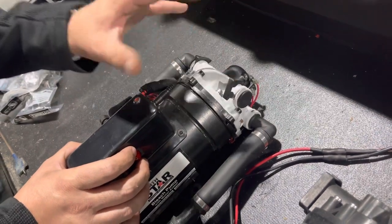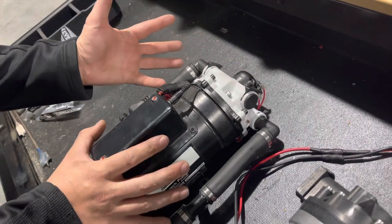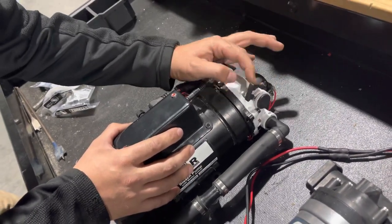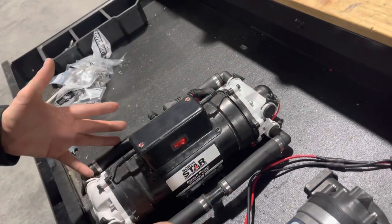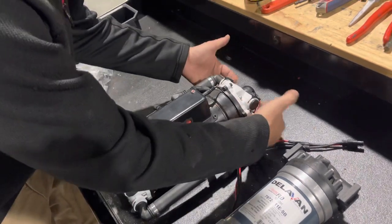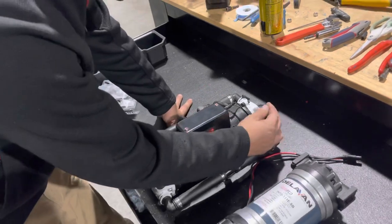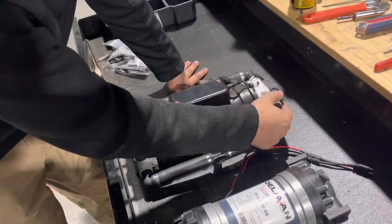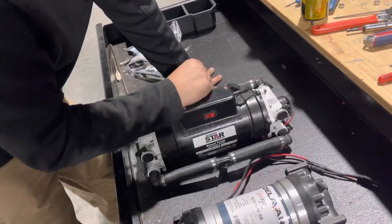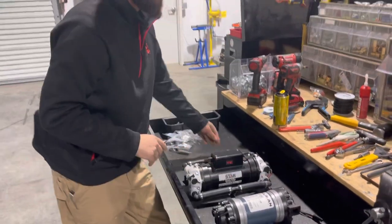We're working with an engineering team at Northern to address this. Because of that play right there, we set it up how we wanted it, got everything positioned, and then just put a drop of super glue here and on the backside of that tab — that way it didn't vibrate. What was happening was it was barely engaging, vibrating itself loose and causing a little drip. So we just put a drop of super glue there. You shouldn't have to do that — they're working on it and they'll get it all dialed in.